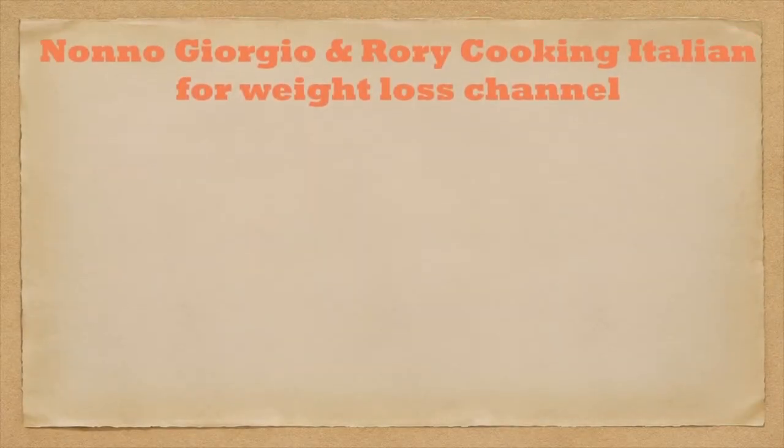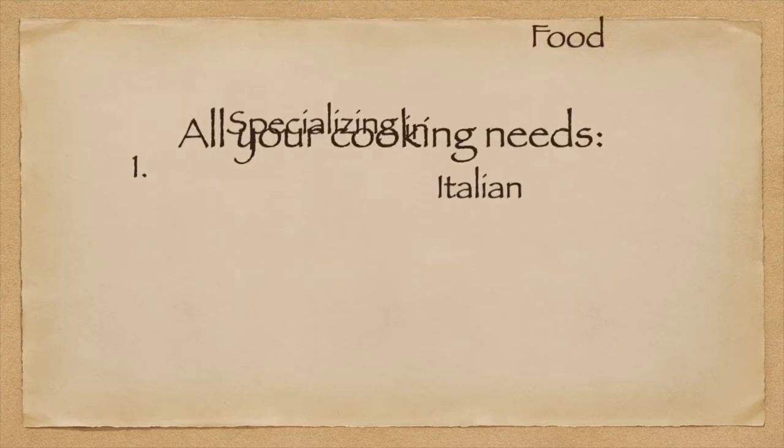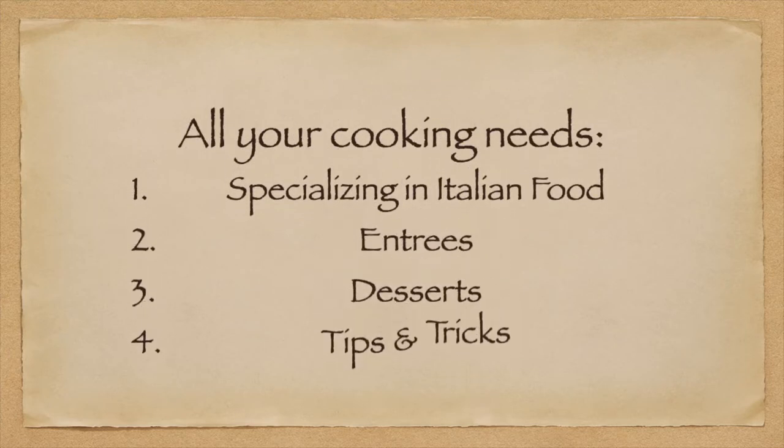Welcome to the No-No Giorgio and Rory Cooking Italian for Weight Loss channel. We have entrees, desserts, tips, and tricks. We welcome you to our channel.